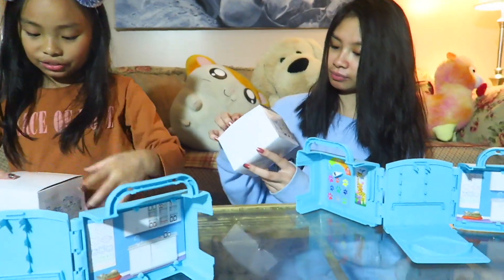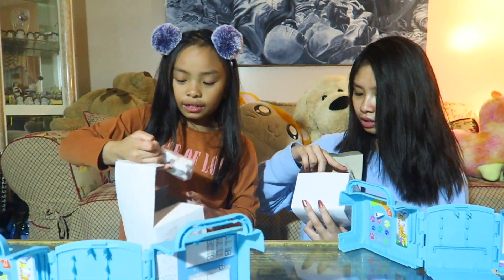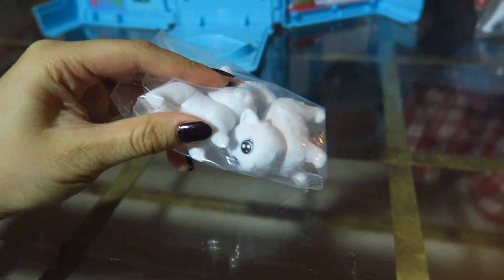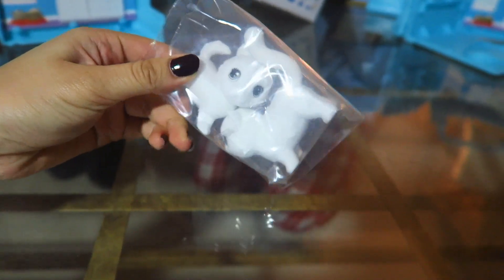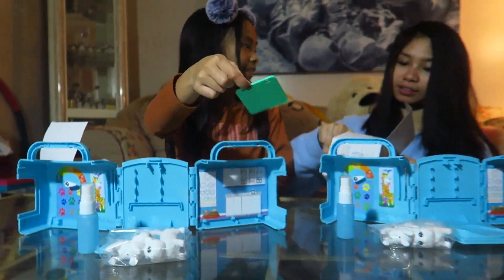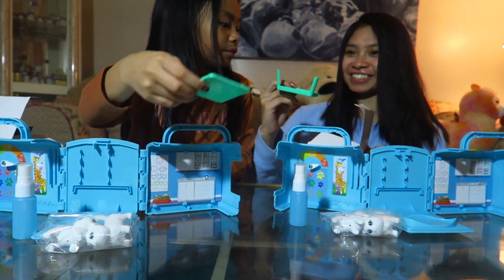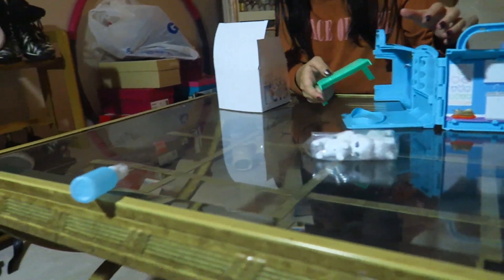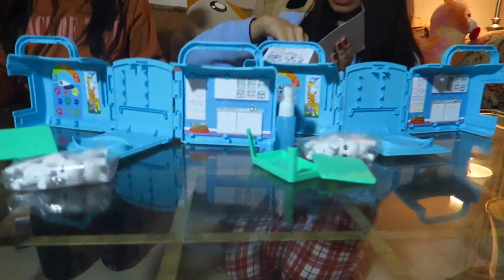Let's open the box. Right here we have our fairy pets — they look kind of funky and scary. Then we have — oh, we got the same pets, yeah! Then we got our spray bottle right here, this is what people use.